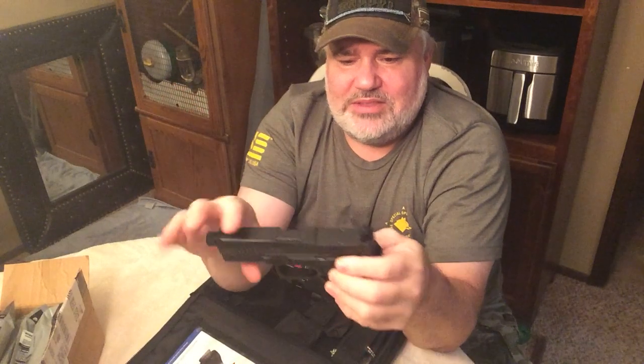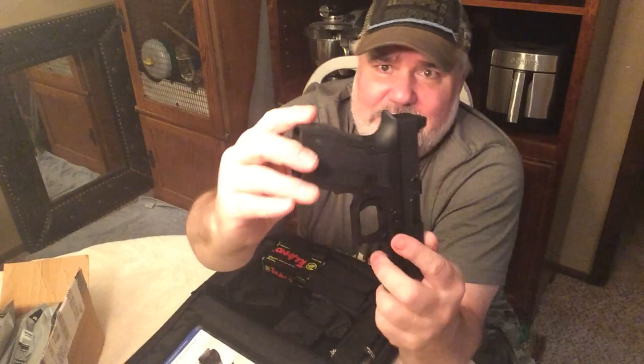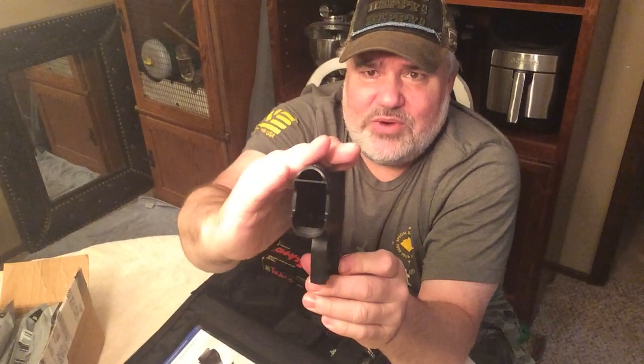Looking forward to testing that at the range. The controls are the same sort as a Glock — slide stop here, not ambidextrous; takedown lever is the same. What is different and what I really like is the contour of the grip. It's nothing like a Glock — it's actually less square. It narrows up and has a hump on the back. It doesn't have changeable back straps, but honestly in all the Glocks I've had I just leave it out of the box anyway.